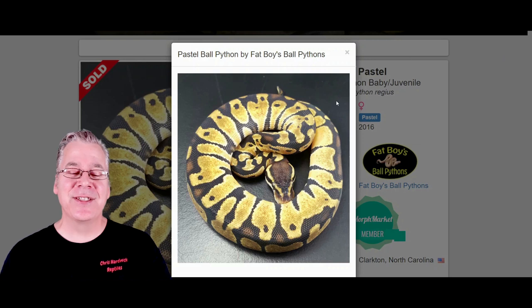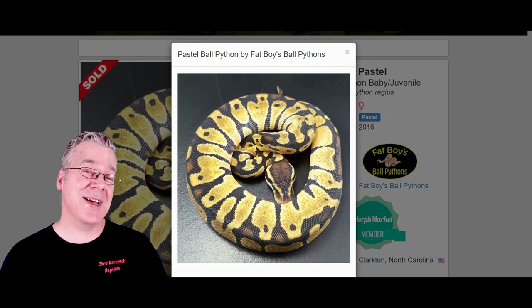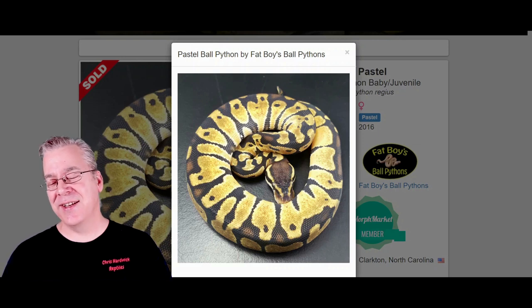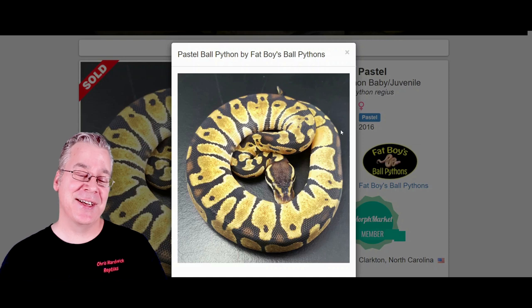The other cool thing about pastel is it really reduces the pattern. Sometimes it reduces it just a little bit, to where it almost has a normal-looking pattern. This one is kind of an exception as far as being really bright and reducing the pattern more than most pastels.